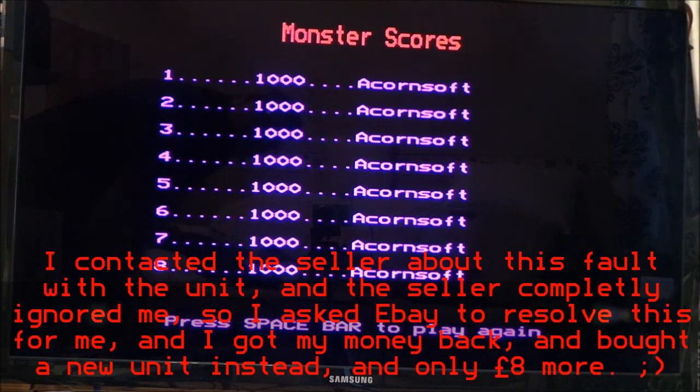I'll get back to the seller and see what he says. The important thing is it works on the C64, which is the one I wanted. So we will see if we can win on that. Alright, I'll see you in the next video. Take care, bye.